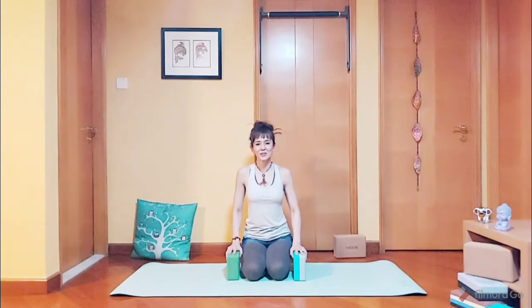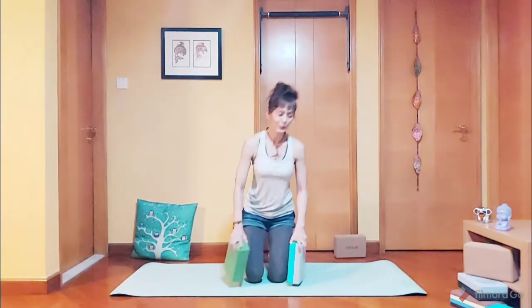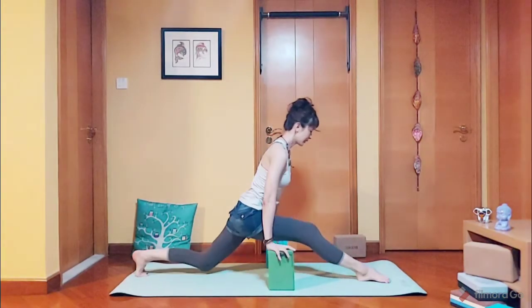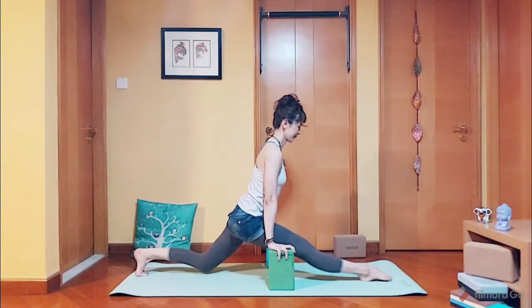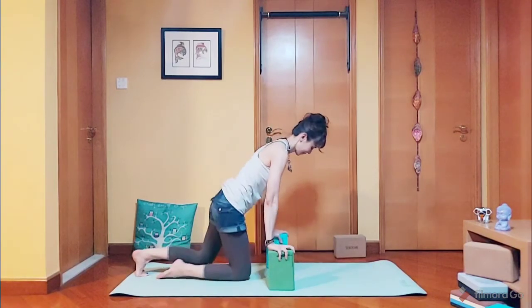Guys, if you can lower all the way down to the floor — some of you may be right here, and that is fine. Keep practicing.